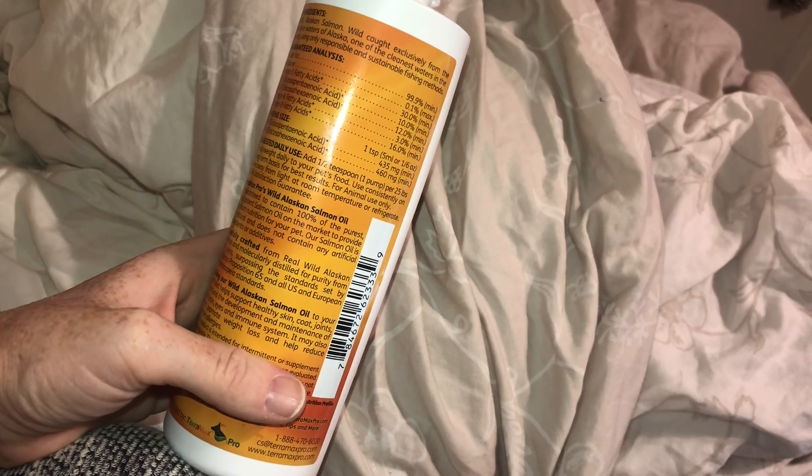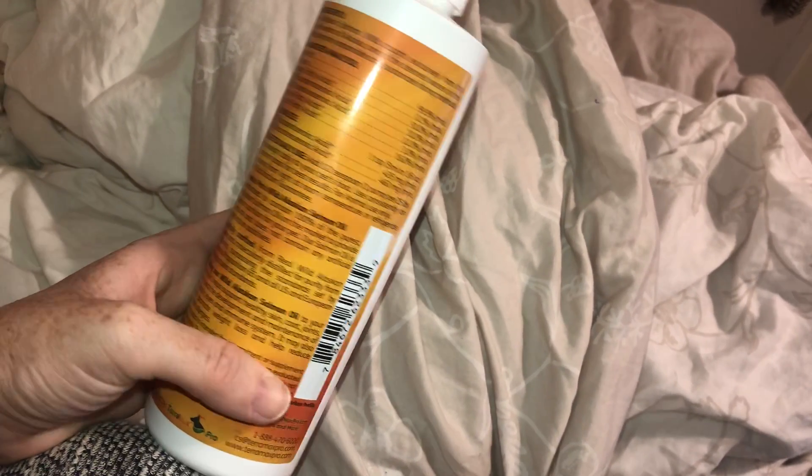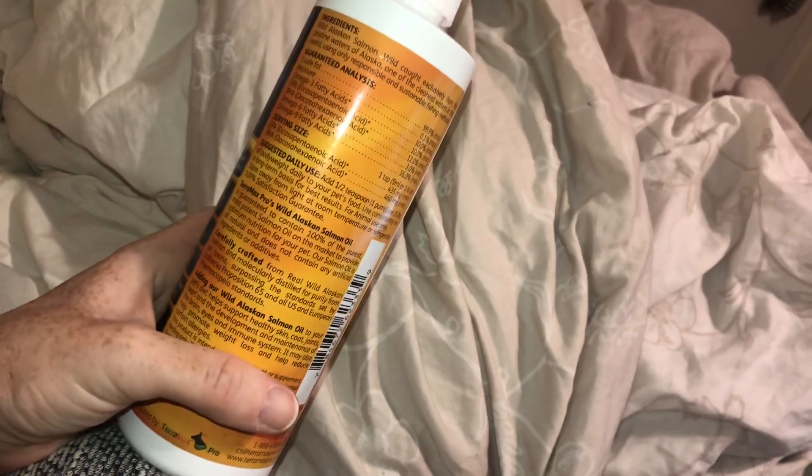Right here it gives you all the ingredients. Basically it's suggesting that you add a half a teaspoon, which is one pump, per 25 pounds of your dog's weight. So if your dog's 25 pounds you do one pump; if your dog's 50 pounds you do two pumps, and so on.